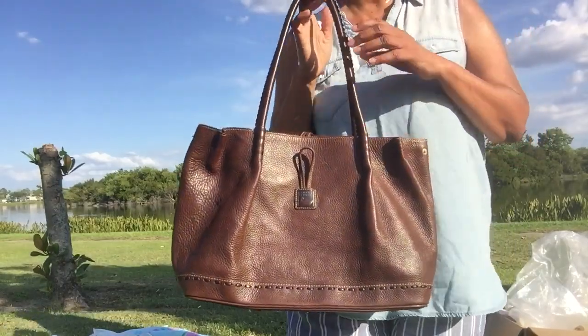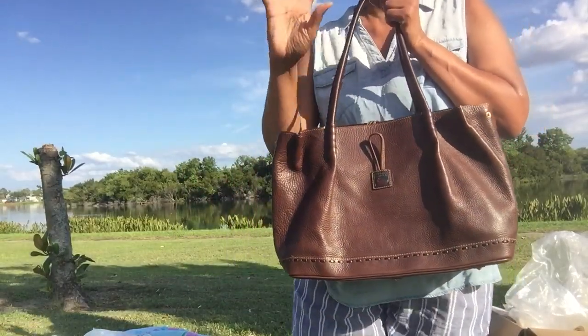There you have it, handbaggers. Thank you so much for stopping by. And as always, happy carrying.